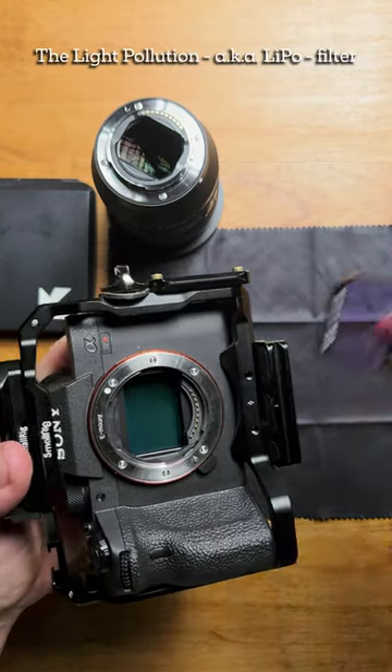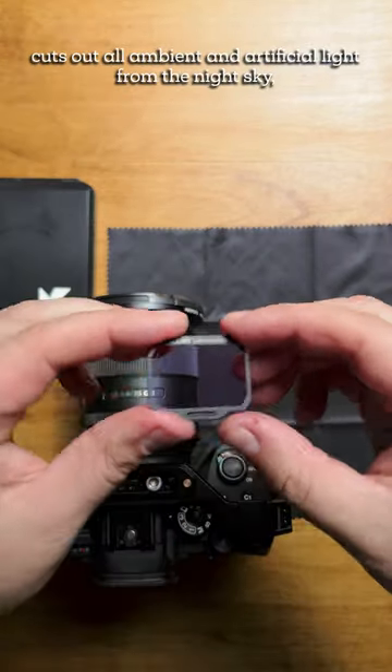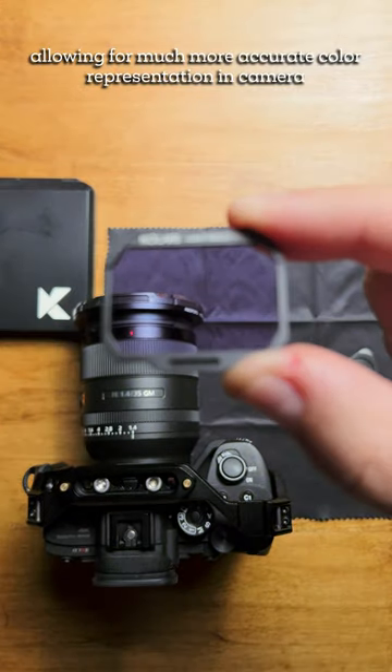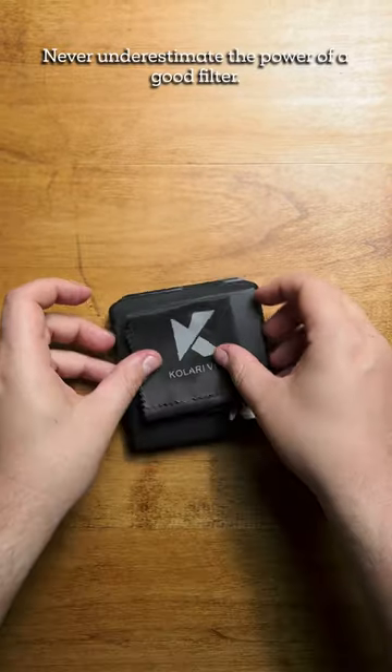The Light Pollution, aka LiPo, filter cuts out all ambient and artificial light from the night sky, allowing for much more accurate color representation in camera, so that you can go from this to this. Never underestimate the power of a good filter.